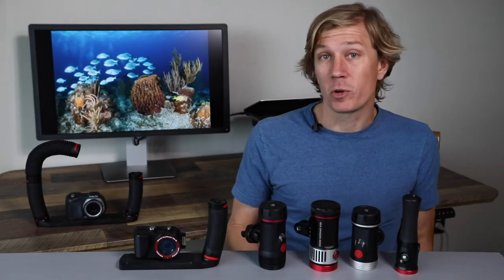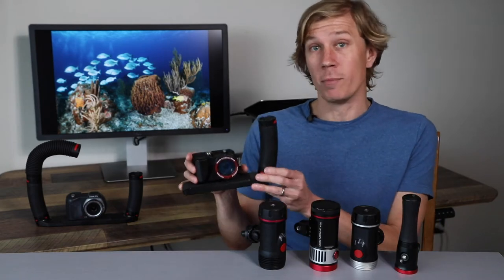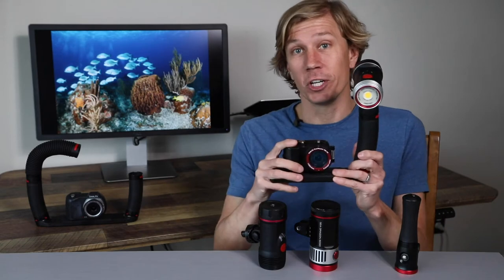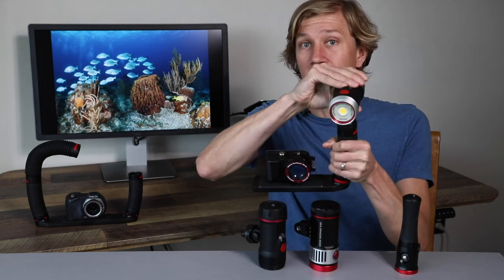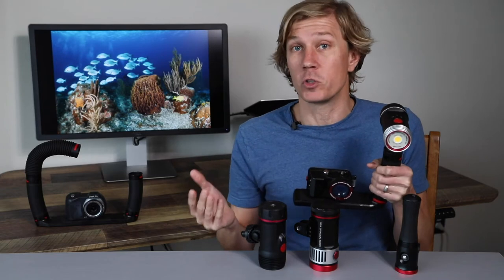How do you mount your photo or video light to your camera system? It's really easy if you're using the SeaDragon FlexConnect arm and tray system — and when I say easy, I mean one click. You've got the light mounted onto the arm and tray with a great handle to hold your light and keep nice and stable footage. You can position the light as you like for all kinds of different lighting options for your photos or videos.